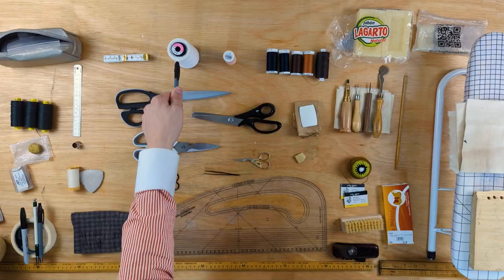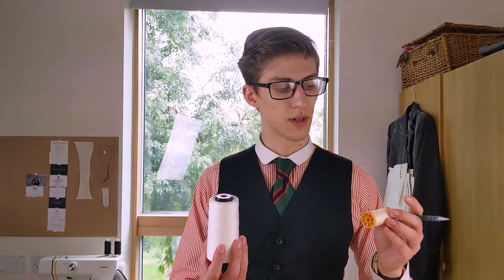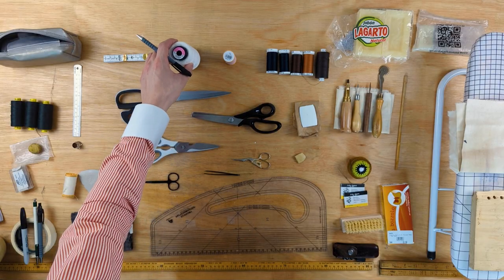If you know you want to do a lot of tailoring and this isn't just a fad for you, then I wholeheartedly suggest you get a big reel of basting thread. It is just the economical option — a reel might literally last for years. It's five times the price of smaller reels, but you literally get 25 times the amount of thread.